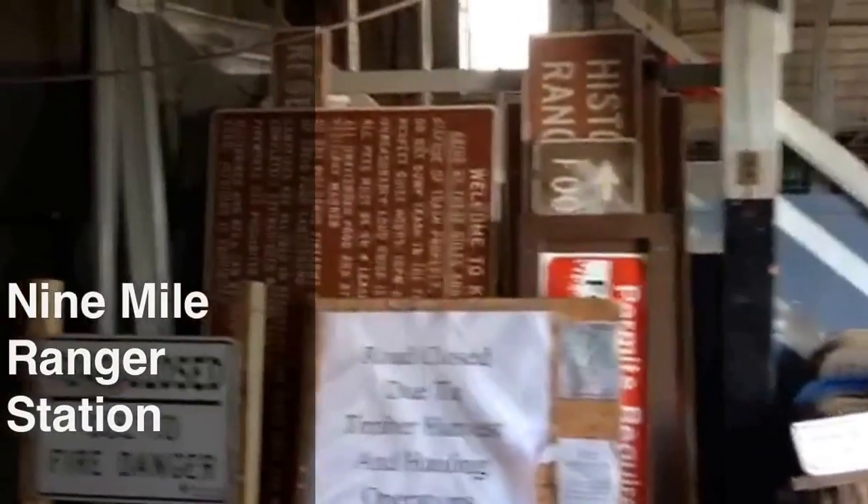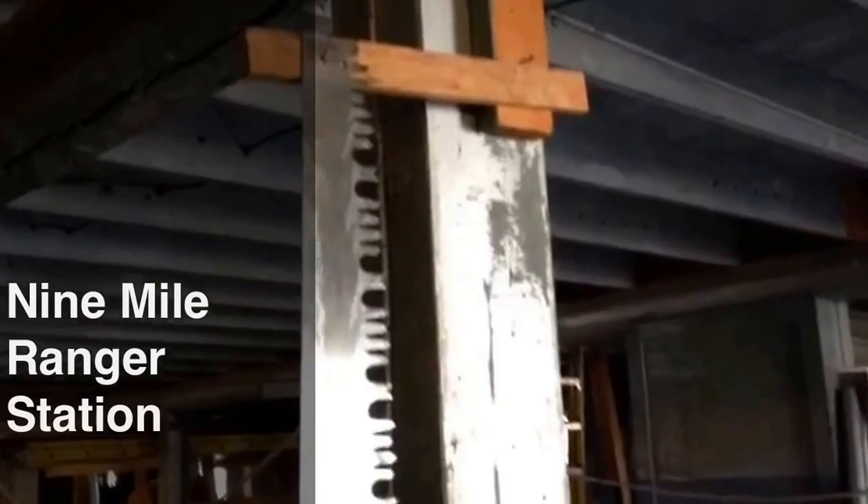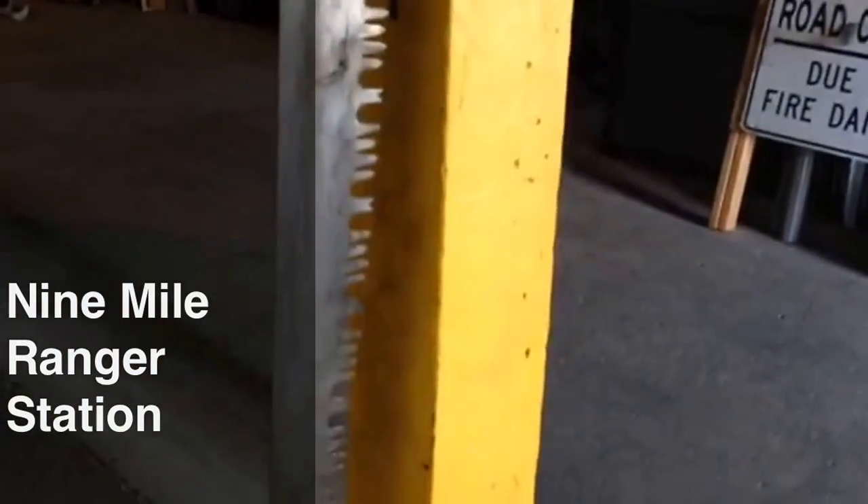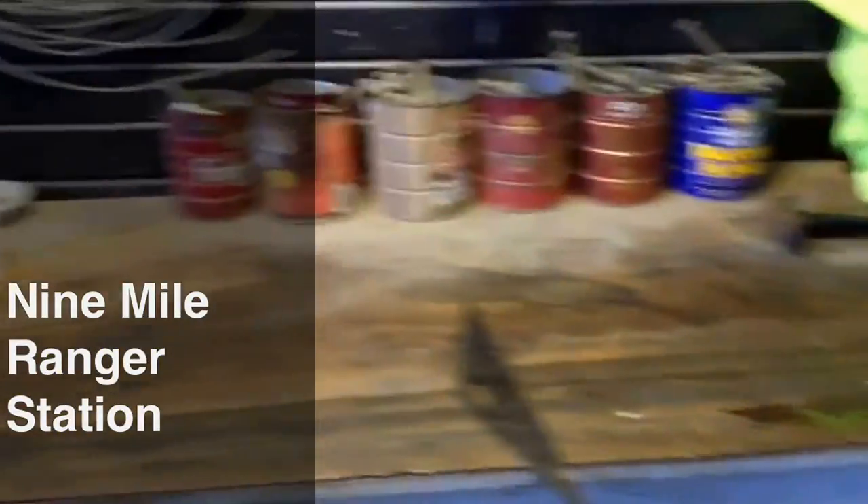Here I am at the famous Nine Mile Station, hanging my saw and straightening it at the very hook where the famous Warren Miller used to hang his saws. Here's his old workbench — doing a little straightening here.